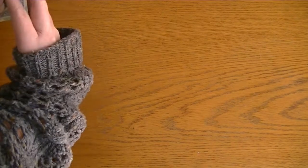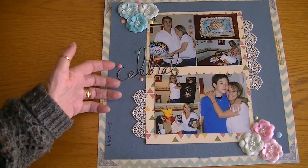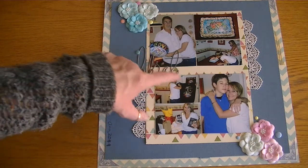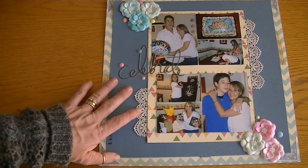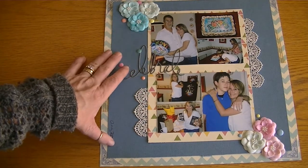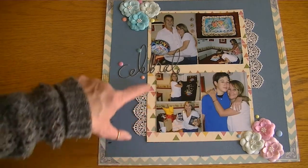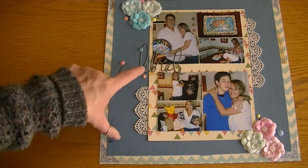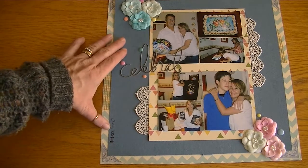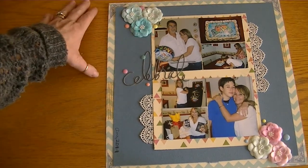This next one is a quick layout — it's me, I believe from 2011, and this is why you need to date your photos. It's obviously my birthday, 2011, just me with Joe and Logan. I used this blue cardstock and layered it with another paper from the collection — I thought it just reminded me of a party with those muted tones. I used a Heidi Swap acetate piece that says 'Celebrate,' added some lace for a feminine touch, and the Recollections $2 spot flowers. A relatively simple but cute layout.